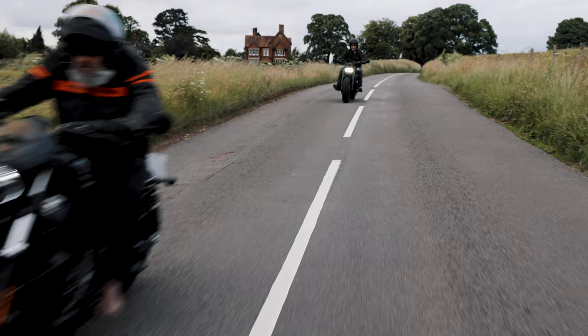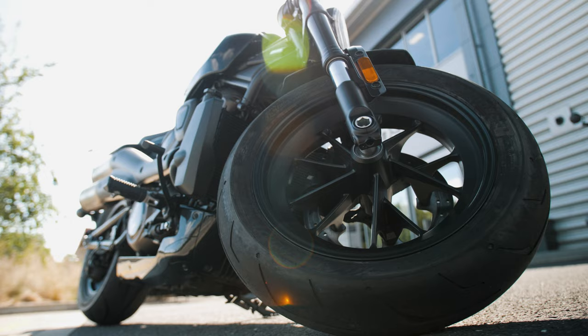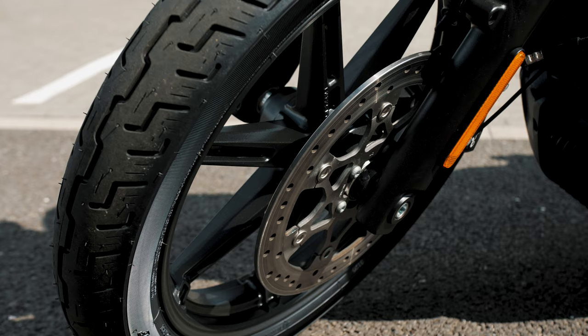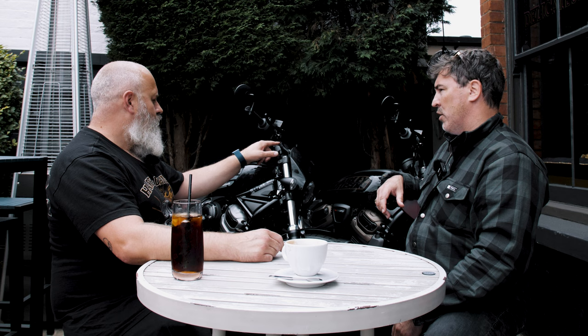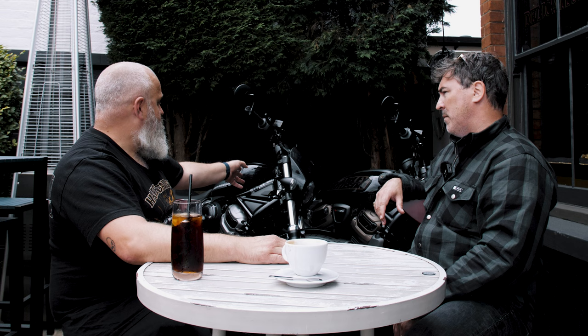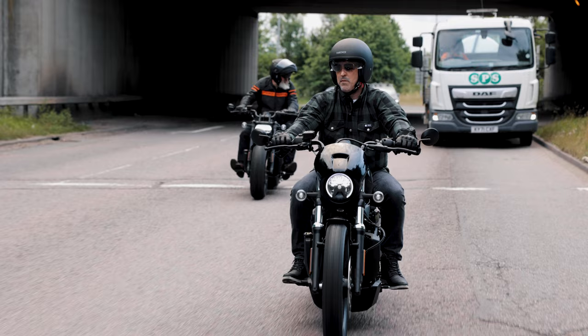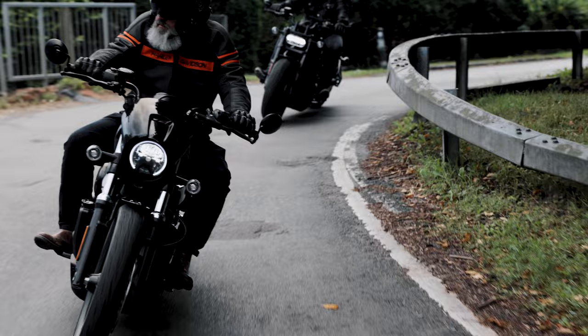It handled much better than I thought on the twisties. We've got 32 degrees of lean on the Nightster and 34 degrees on the Sportster S. That's why I found it handled better than expected. Could it also be the tyres? The Sportster S has gone for the heavier, chunkier tyre whereas the Nightster has a smaller front wheel that tipped in quicker. Yes — it required a little bit more muscling on the bars, a bit more input essentially. But that's 50 percent more power in the Sportster S with only seven kilos' difference in weight, and it didn't feel like it on the road.